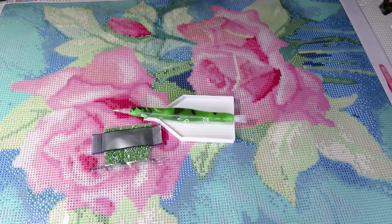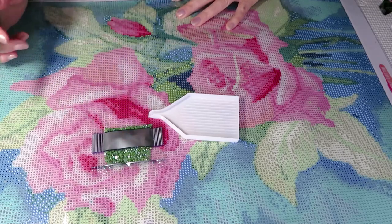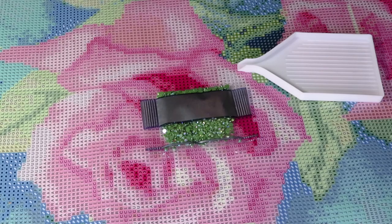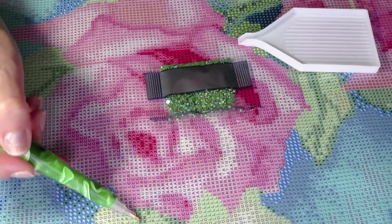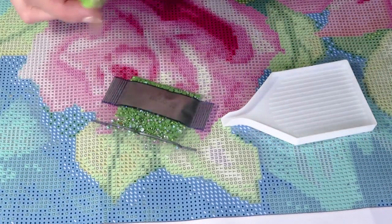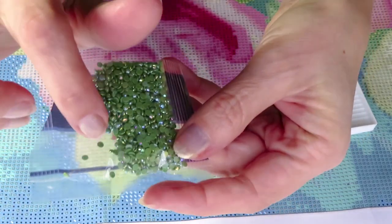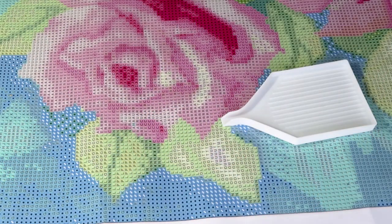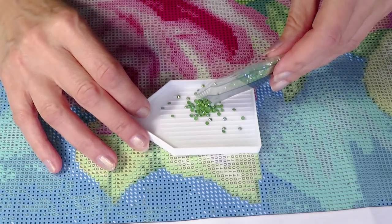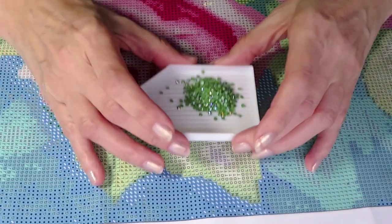Let's see - this will be symbol 20, and that will go on the centers. I'll put the diamonds out first. I still need to cut it open a little bit. I can see the diamonds are static, so I'll blow air inside and shake them - and the static is gone! This is so beautiful, so gorgeous. Let me shake them again.